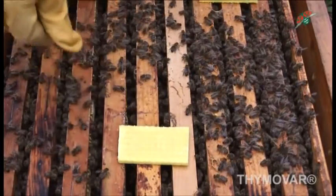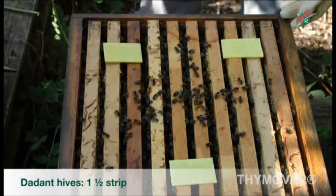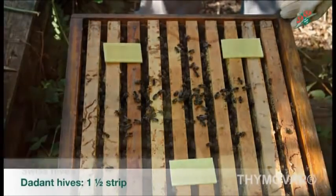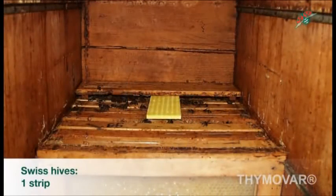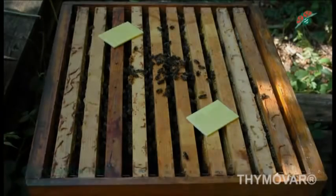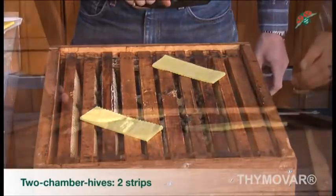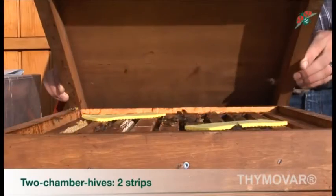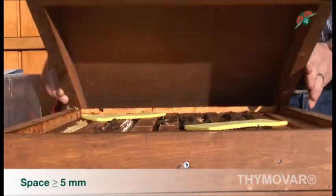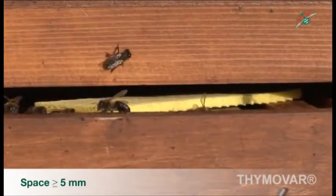Dosage depends on the hive system. For Dadant hives, one and a half strips are required. For Swiss hives, one strip. For one-chamber hives, one strip cut in half. For a two-chamber hive, two strips on the top chamber. Make sure that the space between the strips and the inner cover is at least five millimeters so that thymol can evaporate freely.